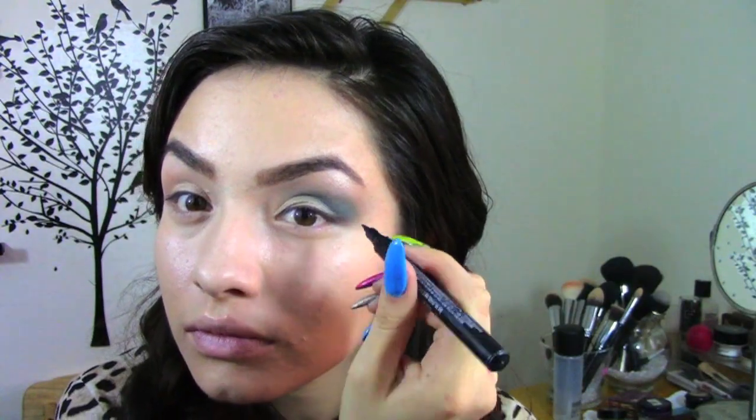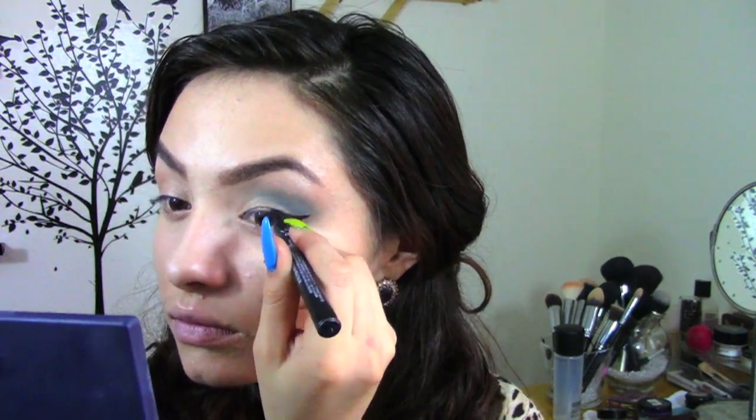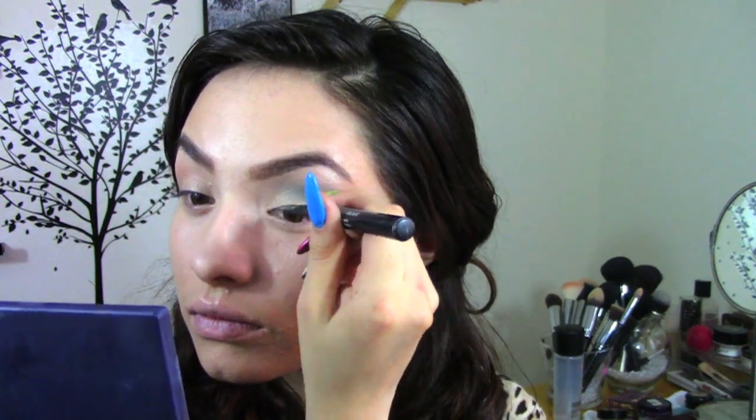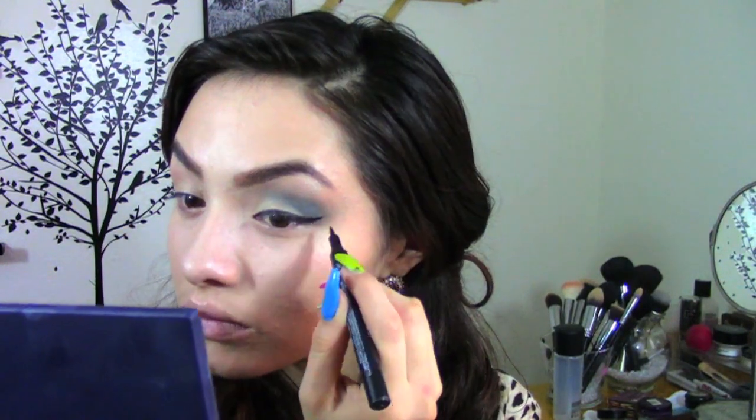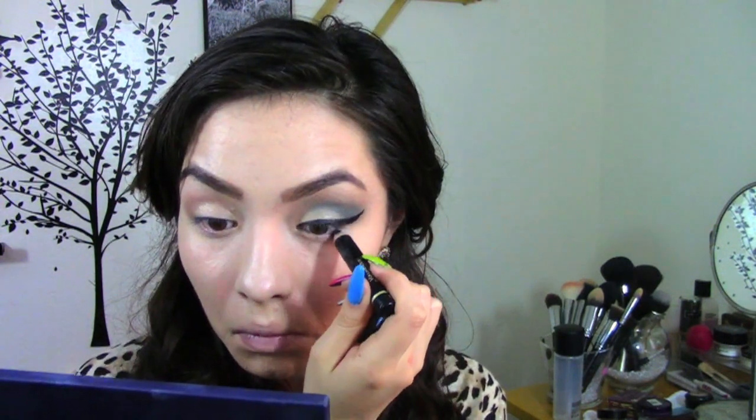Next I am using Revlon's Colorstay eyeliner pen and I'm just going to do a basic winged eyeliner. Now I'm taking L'Oreal's Black Eyeliner and I'm placing this on my upper waterline and my lower lash line.